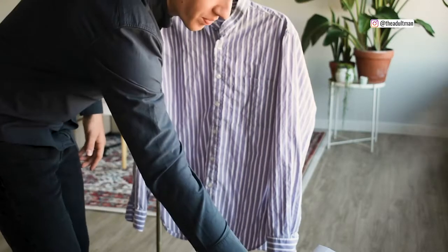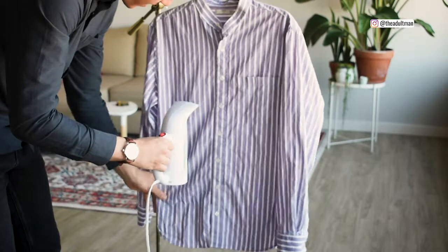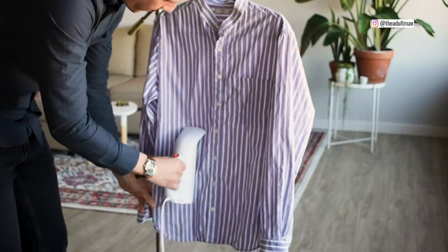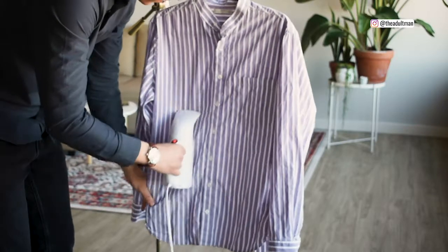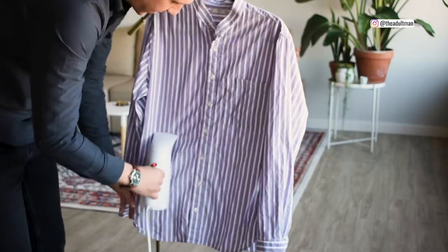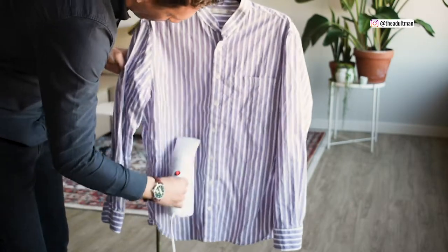As you can see, it's started boiling, so I'm just going to hold this right there and just go up and down. It's not quite like an iron — as soon as you go over the wrinkles with an iron it really knocks them out right away — but with this one you kind of have to go back and forth a couple of times.